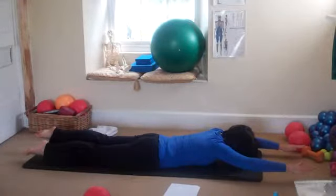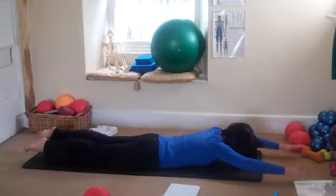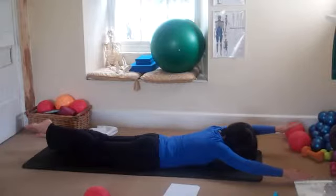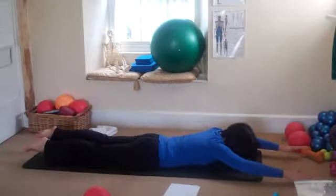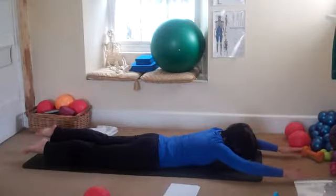Slowly come back down without touching the floor, change sides. Slowly come back down, changing sides. You're working on a diagonal — so if your right arm lifts, the left leg lifts. And if the left arm lifts, the right leg lifts.